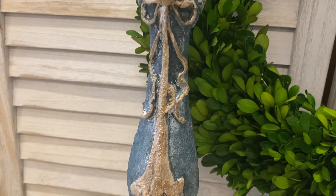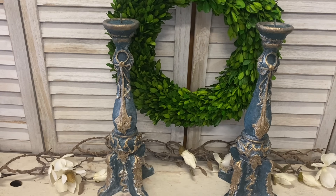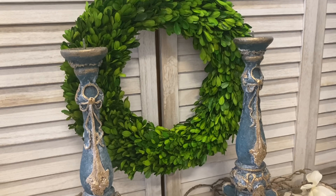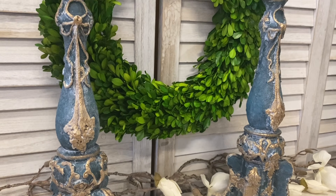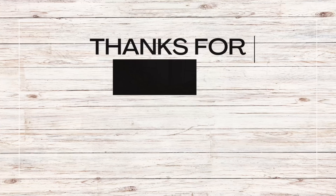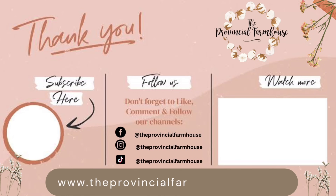Let me know what you think in the comments. If you enjoyed today's video I'd really appreciate it if you'd hit that like button, comment, and share it. If you haven't already, please hit that subscribe button and the notification bell so you don't miss any of our videos. You can find most of the products used today on our website theprovincialfarmhouse.com.au — thanks for watching!